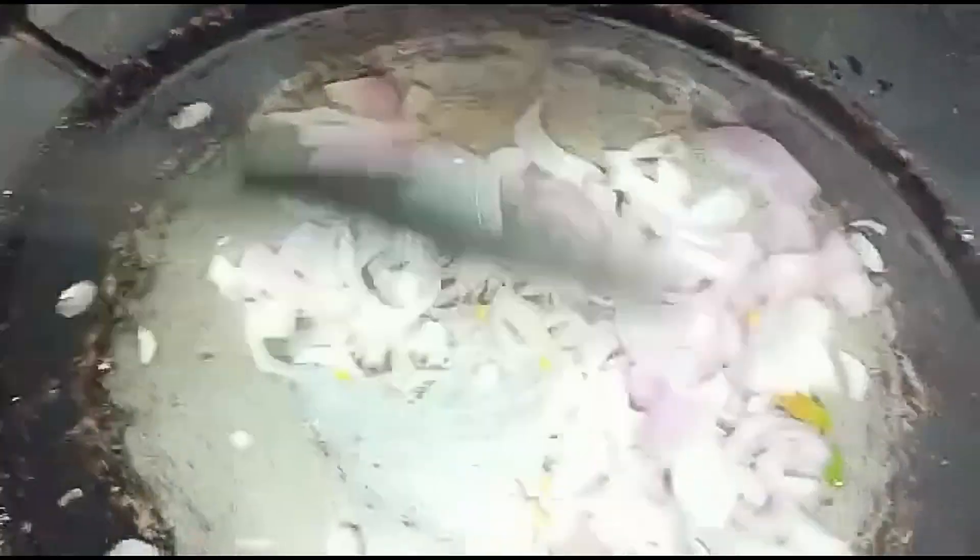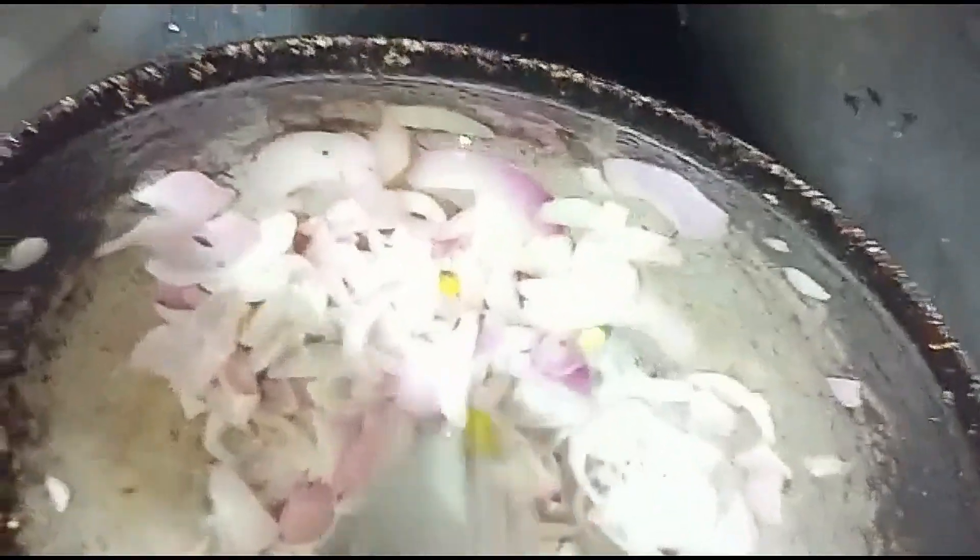You can cook them in a little bit. The same thing is that you have to make the same thing. If you want to make the same thing,